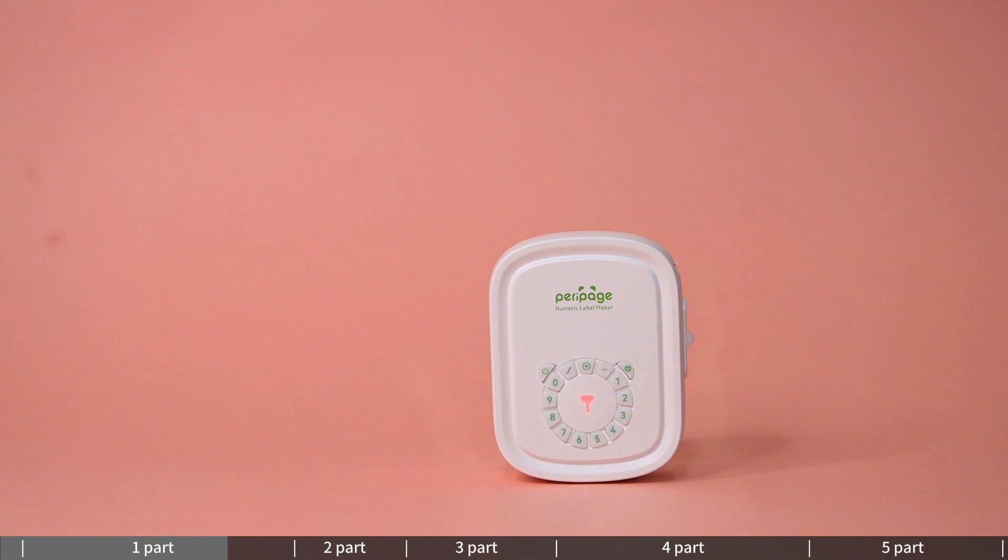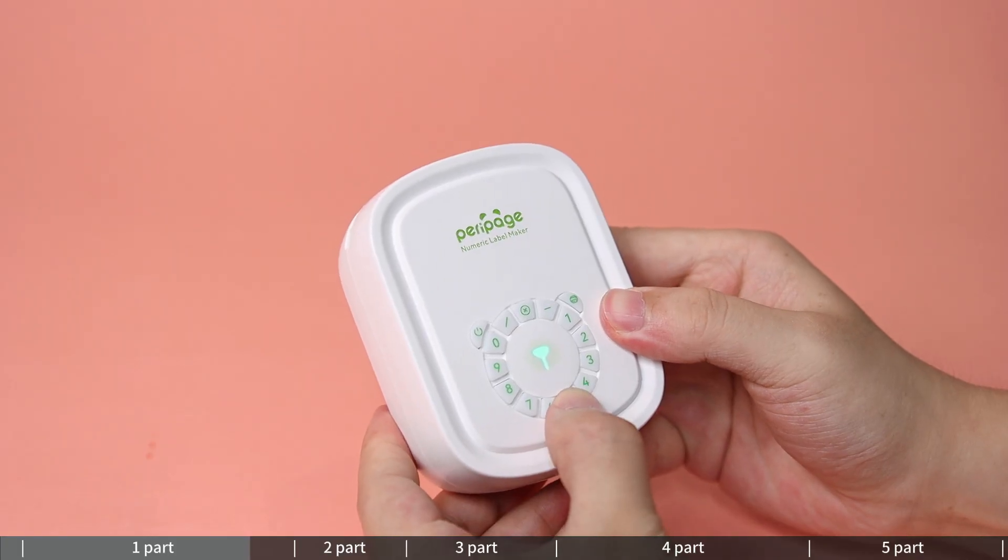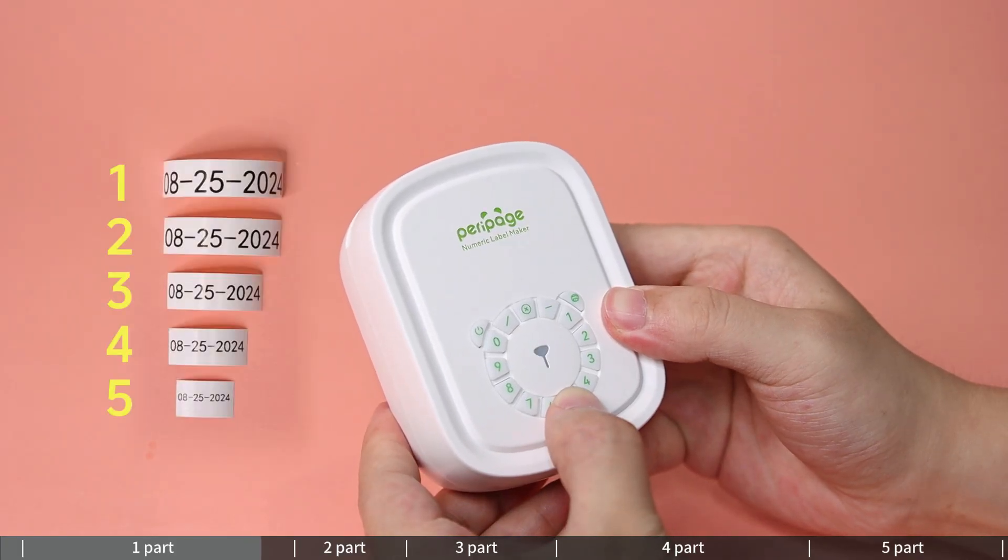4 — red light on means out of paper or charging; 5 — flashing red light means low battery, please charge. 6 — to set the character print size, press and hold keys L to 5 individually for 5 seconds until the purple light flashes. Each key sets the print size from L to 5 accordingly.